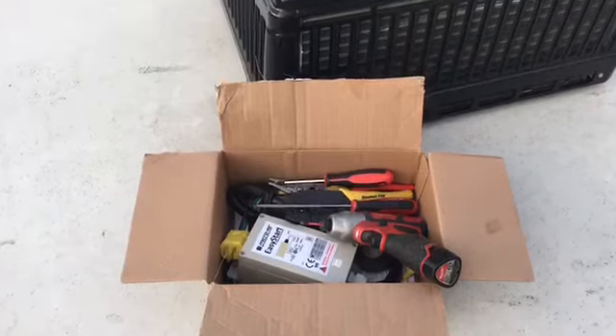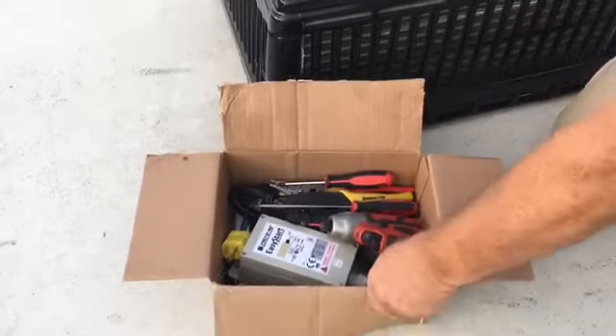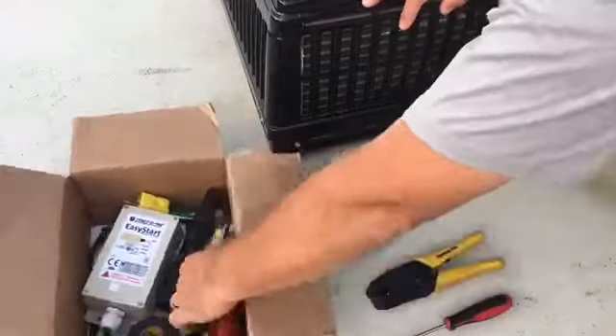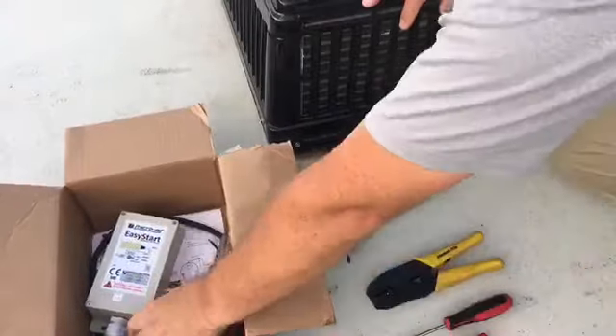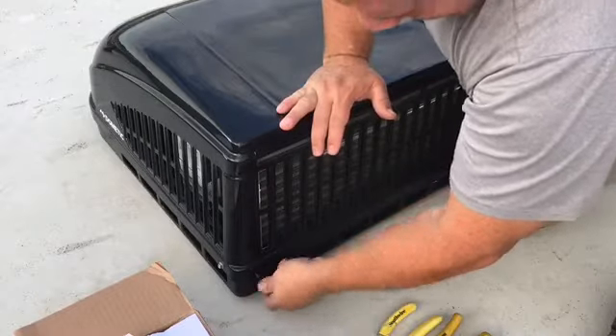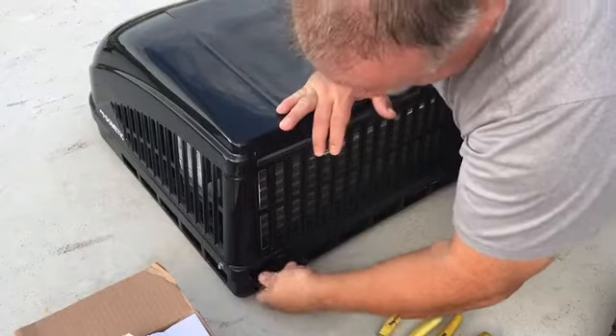Per one of my earlier videos, I purchased the EasyStart module. I packed it up on the top of the camper along with a few tools that I thought I would probably need: some screwdrivers, some wire strippers, a ratchet, some sockets and the like.